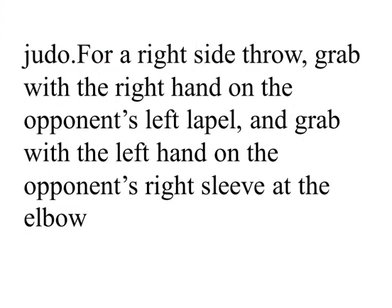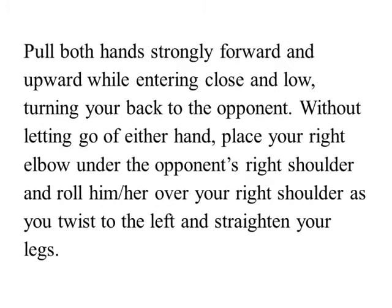Pull both hands strongly forward and upward while entering close and low, turning your back to the opponent. Without letting go of either hand, place your right elbow under the opponent's right shoulder and roll him or her over your right shoulder as you twist to the left and straighten your legs.